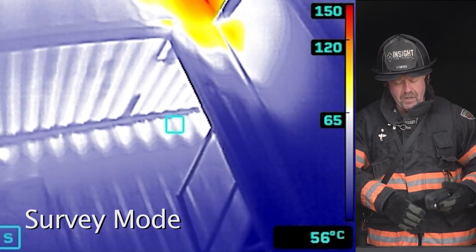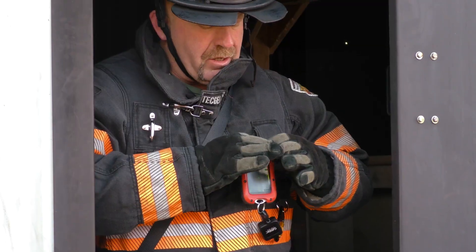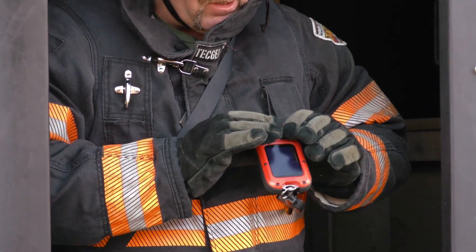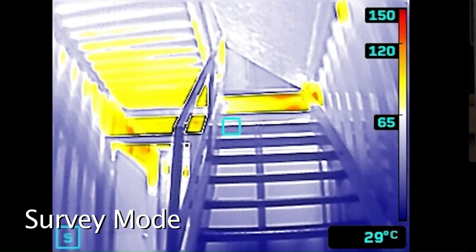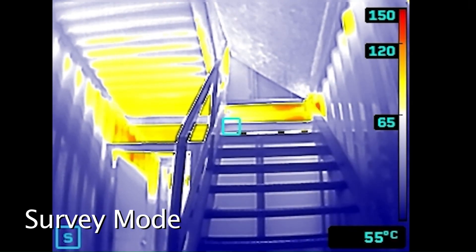Specifically with survey mode and the devices made by Seek Thermal, if I press these two buttons together, I can click through and show survey mode, which colorizes now at 150 degrees Fahrenheit or 65 degrees Celsius. What that does for firefighters is allow them to see colorization early instead of having to differentiate shades of gray under stress.